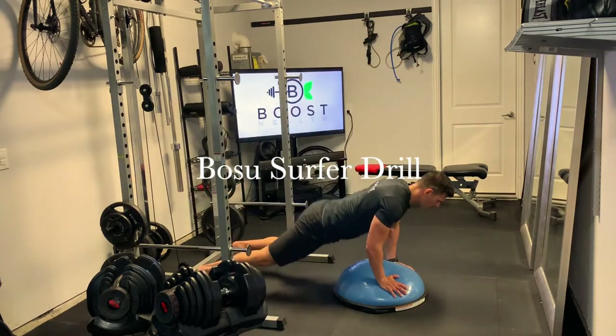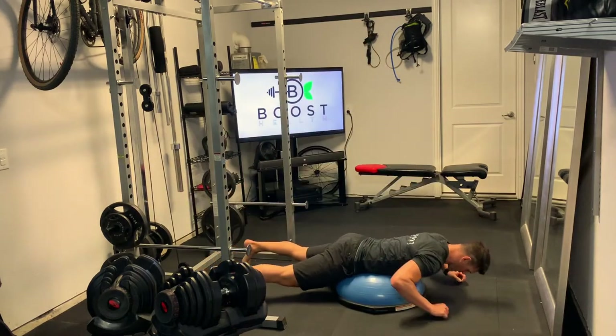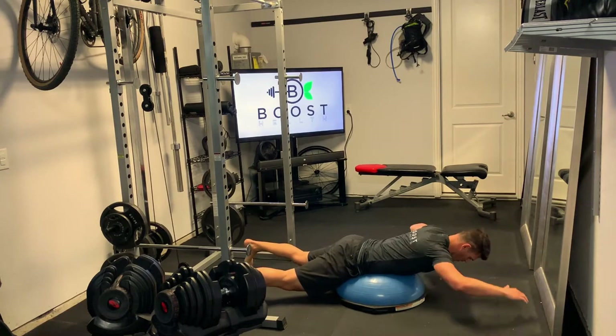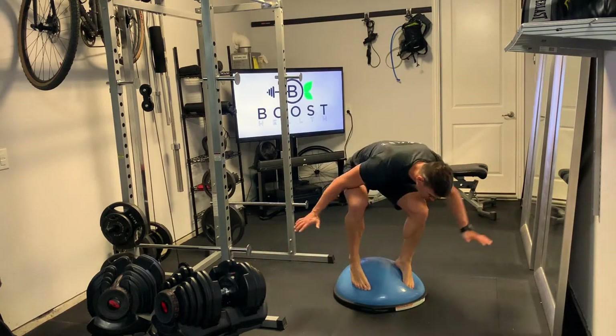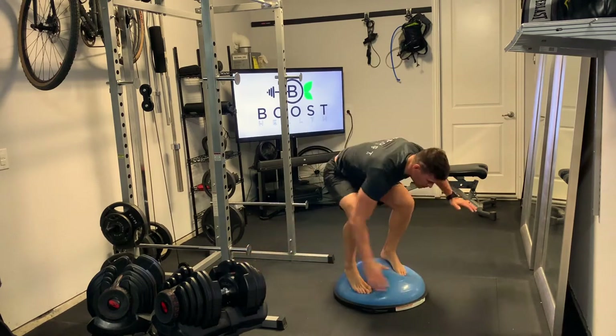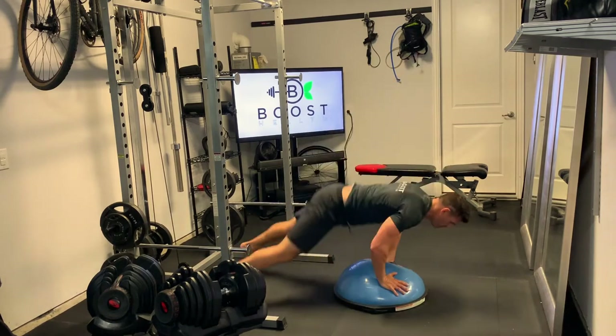This is the BOSU Surfer Drill, inspired by trying to help surfers get from a paddling position up into the standing position on the board. It's an explosive move, kind of like a burpee, but on an unstable surface.